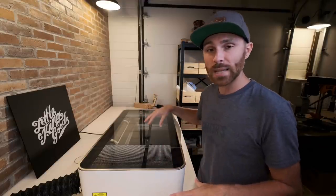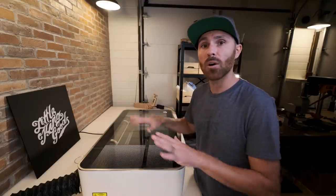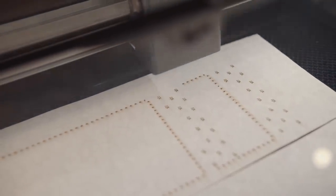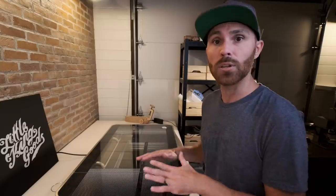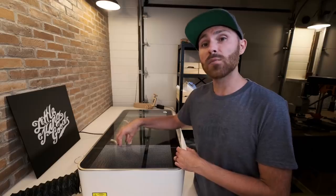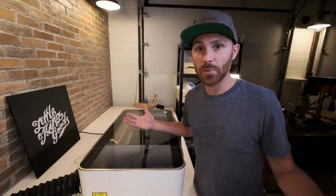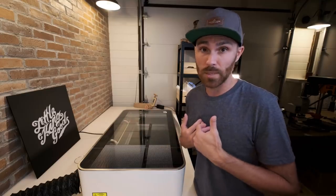Another feature of the Pro that I like is that you can have this machine running all day. It's rated as a Pro machine so you can have it cutting all day and it will not slow down, which is great. The Basic and the Plus do not have this feature, so keep that in mind when you're shopping for a Glowforge. Since the Glowforge Pro has a 45-watt laser, you can cut faster, which speeds up your process even more.